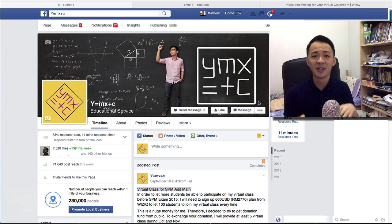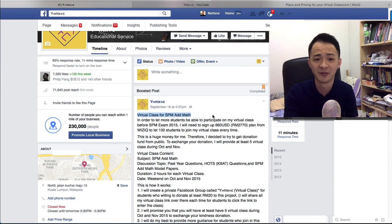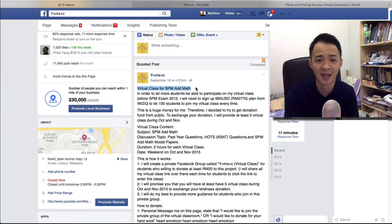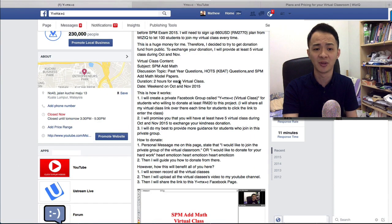I already shared the details on how to join the virtual class on my Facebook page. If you go to the 'y equals mx plus c' Facebook page, just search for the top post — I think it's the highest one — you can see something like 'virtual class for SPM'. I already shared all the details there on how to join.